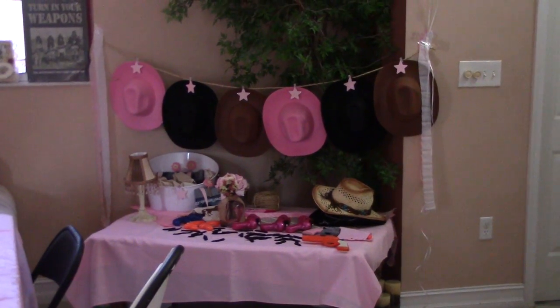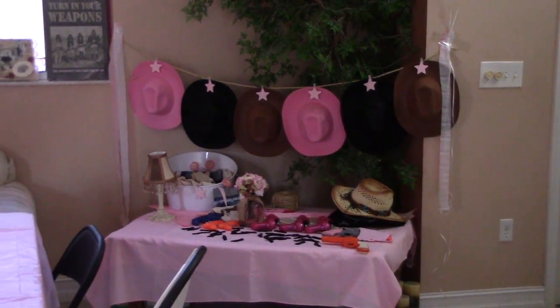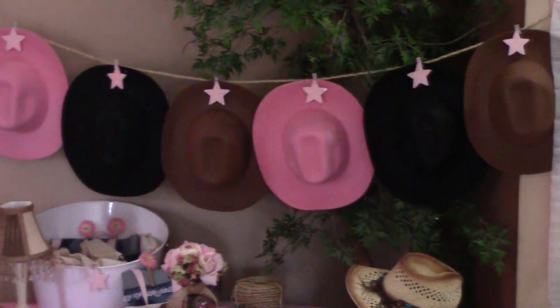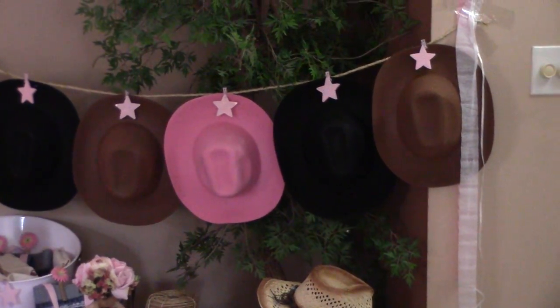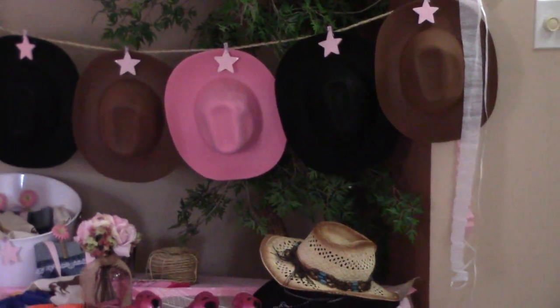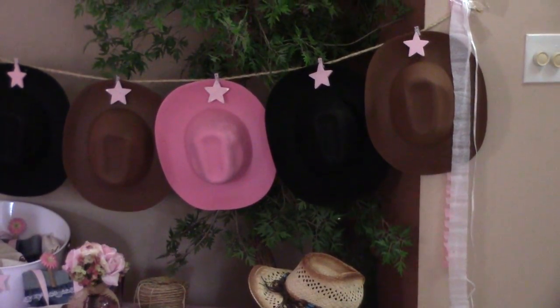This is the little dress-up section that I did. I got the hats from the Dollar Tree, and those stars are last year's stars from 4th of July — they're clips — and all I did was spray-paint them pink.